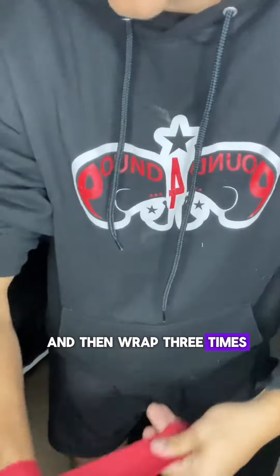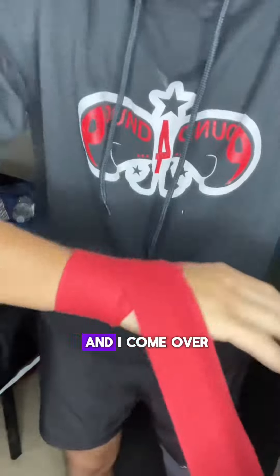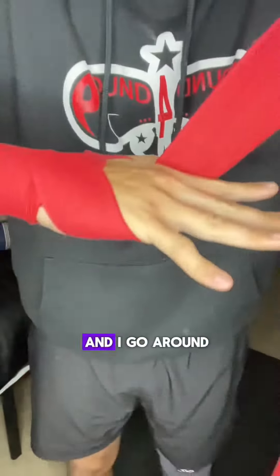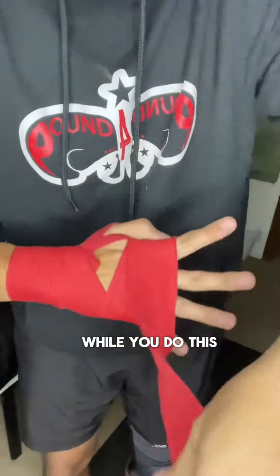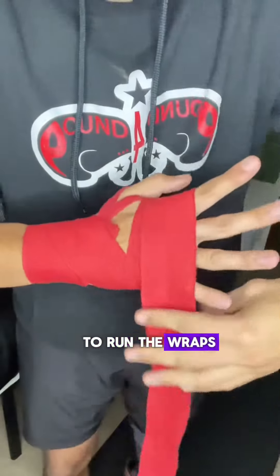Wrap three times — not super tight where you cut off circulation, but not so loose that it won't do anything for you. Come over the top of your hand and go around your knuckles three times. Keep your fingers spread while you do this so you have room to run the wraps through your fingers.